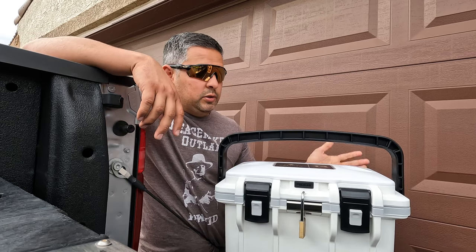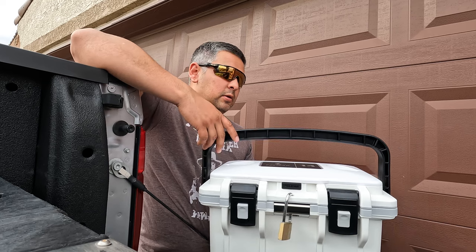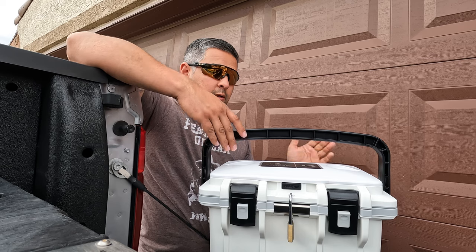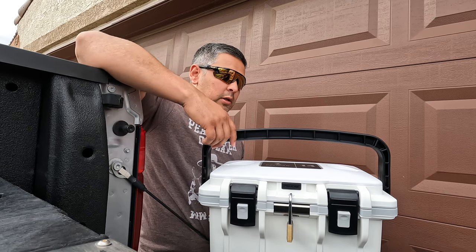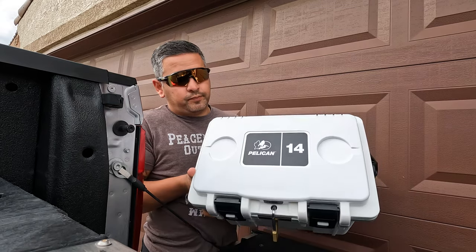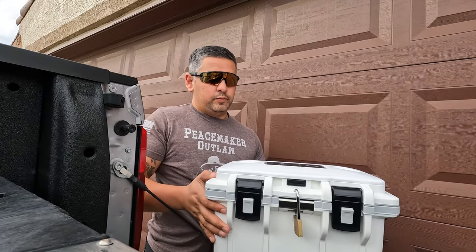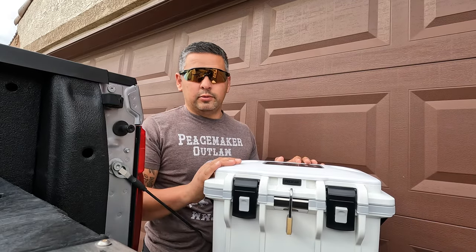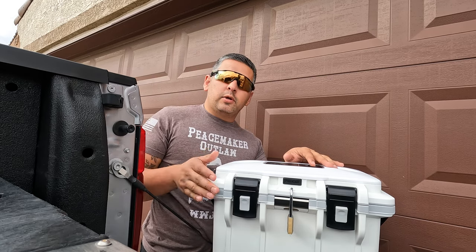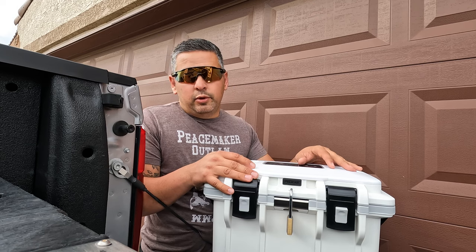It's got a rugged outer shell, and it's made in the USA, which I really like. It's the Pelican 14 — this particular one is white. It comes in two other colors: one is gray and neon green, and then there's a dark blue with a baby blue inside.